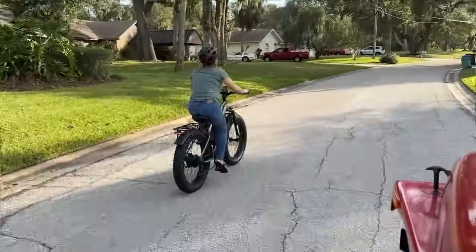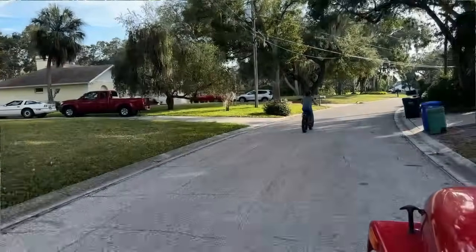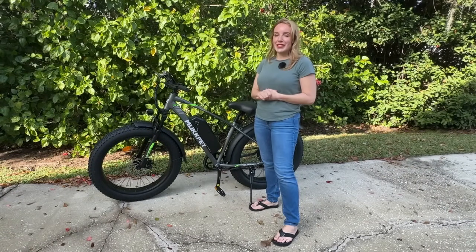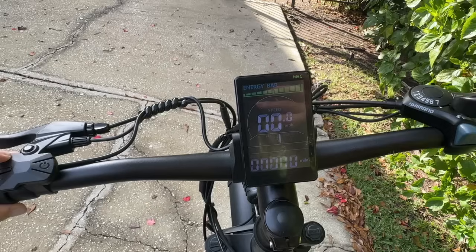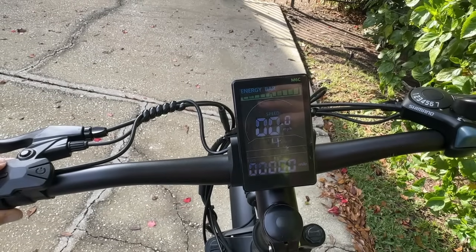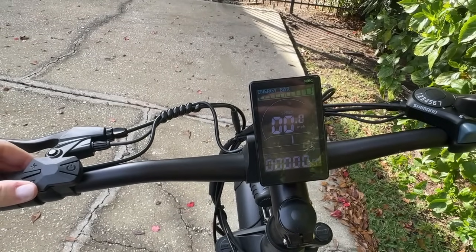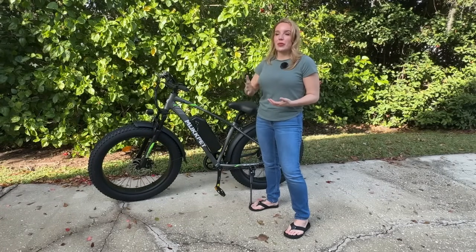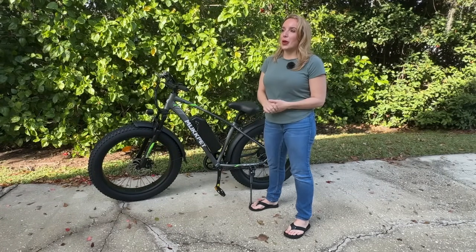Back to pedal assist, because that's really what makes electric bikes awesome. You can turn it all the way down to where it's pretty much just you pedaling a normal bicycle, or you can go all the way up to five where it's pretty much powering itself — you're going super fast, just riding with your legs fairly still. Or you can take it somewhere in between and mix it up throughout your ride.